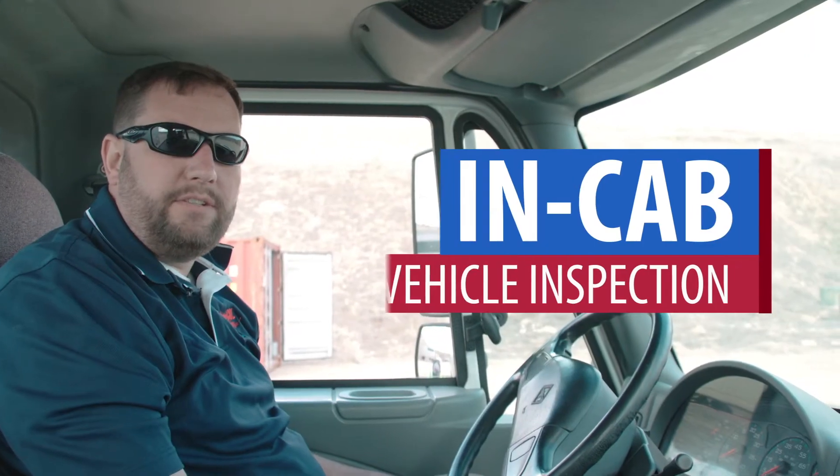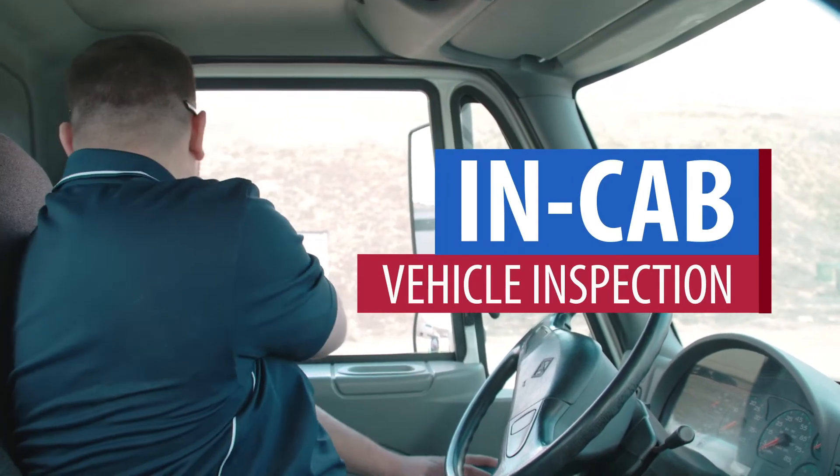Next we're going to do the in-cab vehicle inspection. We're going to start with our seat belt. We want to make sure that it fits snugly around you, it latches securely, and there are no cuts, abrasions, or frays in the seat belt.